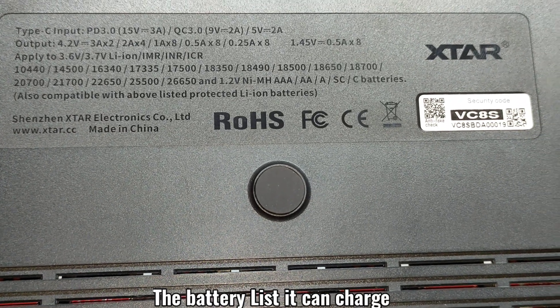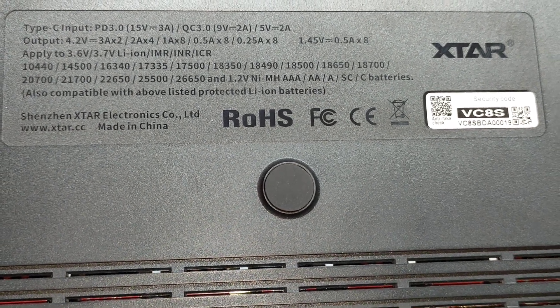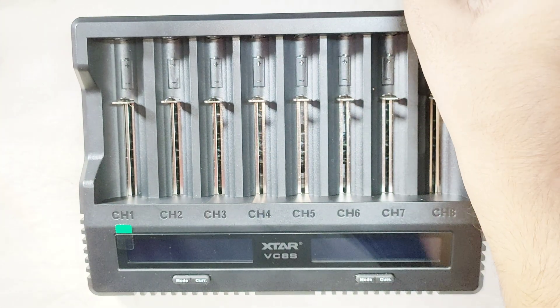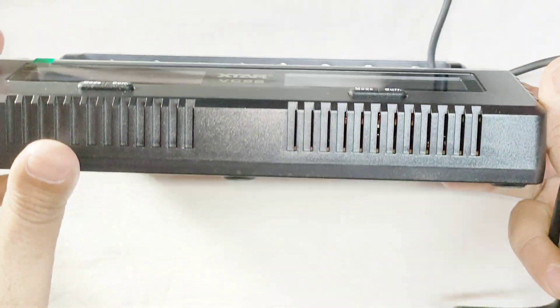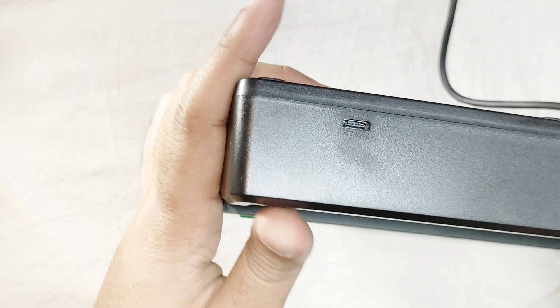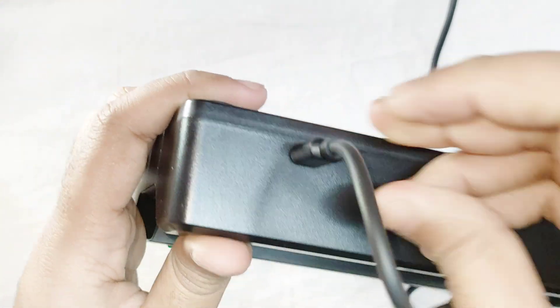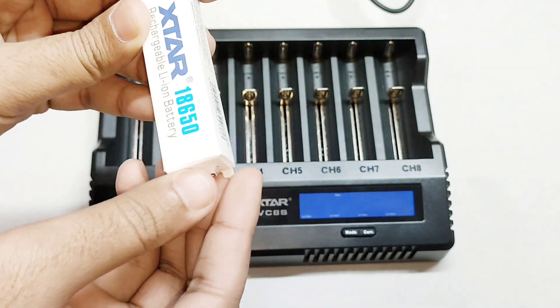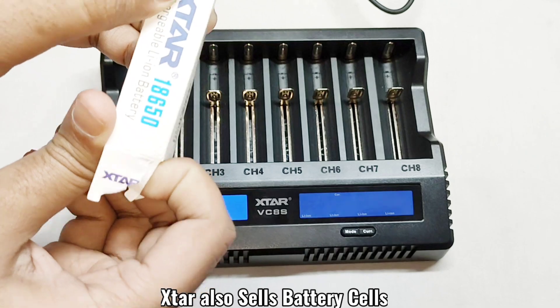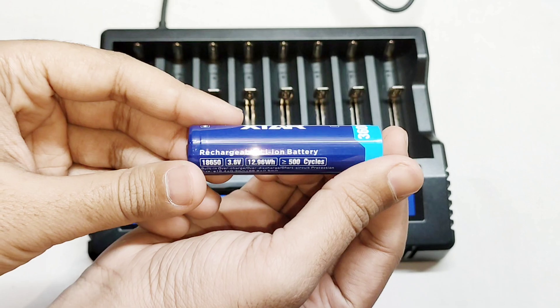Here is a list of batteries that this device can charge. They also sell different kinds of batteries, and I got one — the XStar 18650 lithium-ion battery, 3600 milliamp hours.